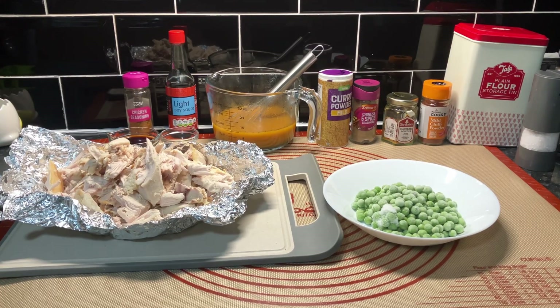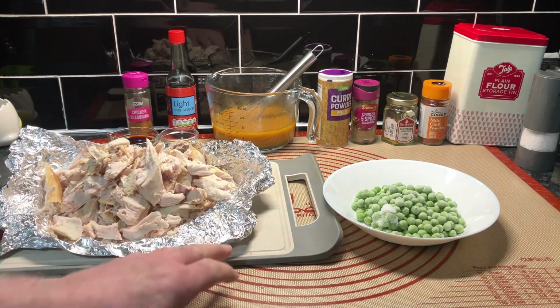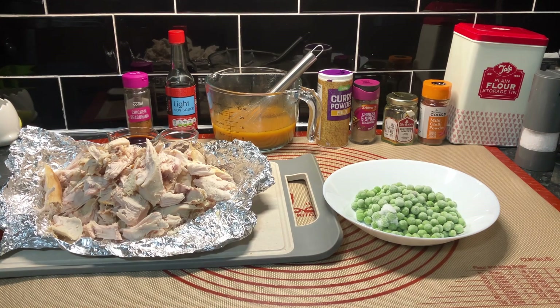Hello everyone, we hope you're well. We had a two kilogram turkey crown. We all had dinners on Christmas Day, we've had it with chips and we've still got a lot left. We're going to have this in a curry - I think it'll be great. We thought we'd have the Chinese chicken curry, only with turkey.